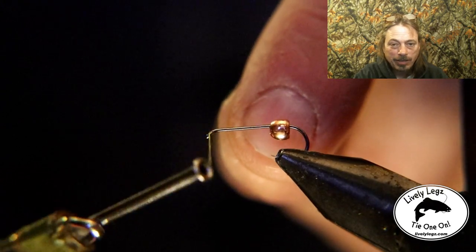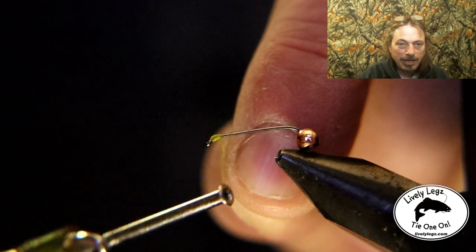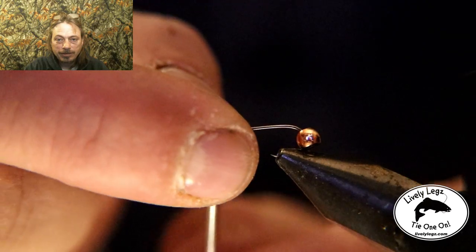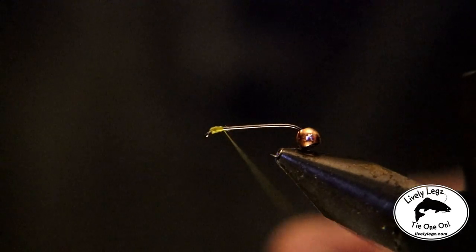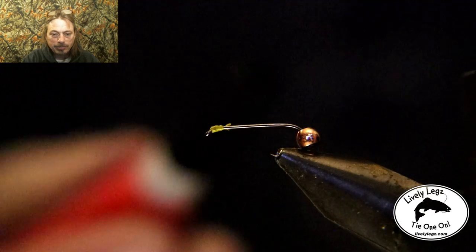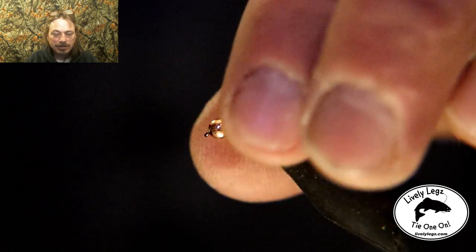The first step to getting this bead to stay on is you gotta apply some thread right behind the eyelet and make a bigger ball behind the eyelet — that will keep the bead from slipping off. Then you want to whip finish and cut all your thread off. Now apply some super glue to that ball behind the eyelet, and this will make sure that bead ain't going anywhere. Slide the bead forward onto that ball — that's how you apply an oversized bead.